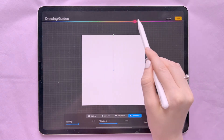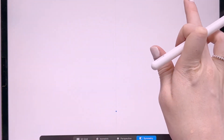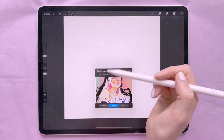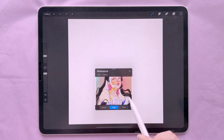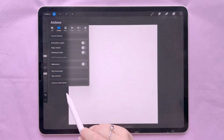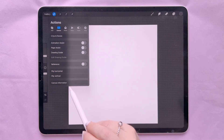With Symmetry you have different options for what kind of symmetry to use, and with all of these you can change the color of the drawing guide. Over here you can add a Reference into your canvas — this can be your canvas, an imported image such as a draw-this-in-your-style reference, or even your face using the camera.